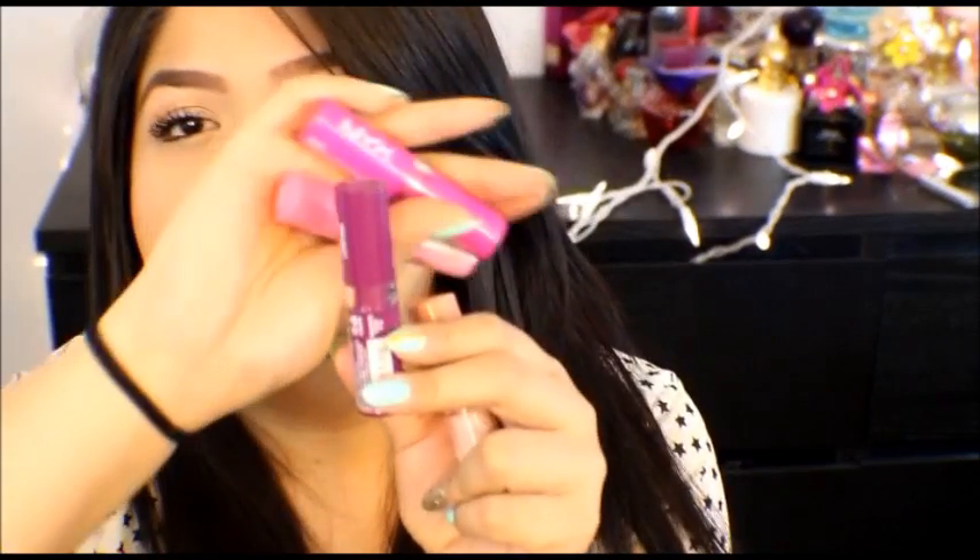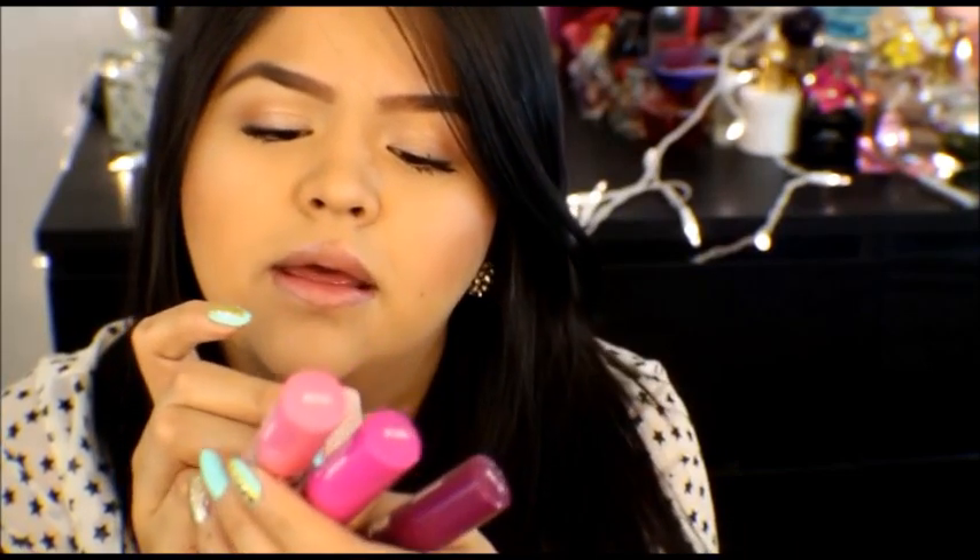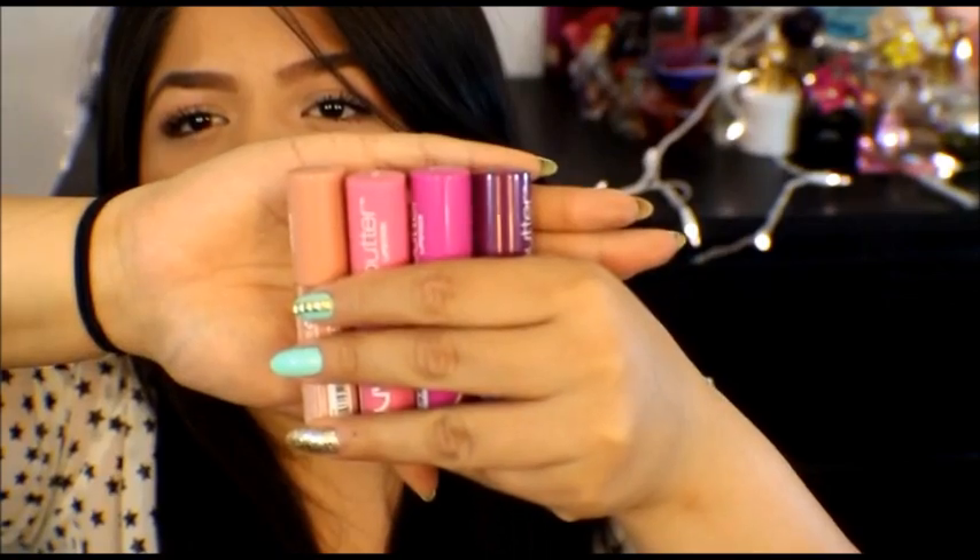I got four colors in total. I got Hunk, which is this like purple-y color. I got Razzle Fiesta, which is like a hot pink. I got Taffy, which is like a Barbie pink. And then I got Snowcap, which is like a nudie pink color. I will be swatching them all on my lips, so if you guys are curious as to what they look like, I will be showing you guys today.